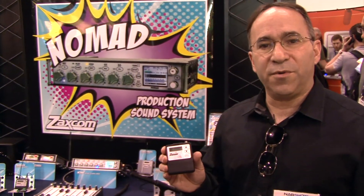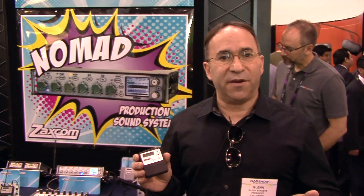This is our new ZFR 300. This is an audio recorder which is designed to be worn. This is for use where you really don't have the ability to use wireless microphones because of interference or RF restrictions.